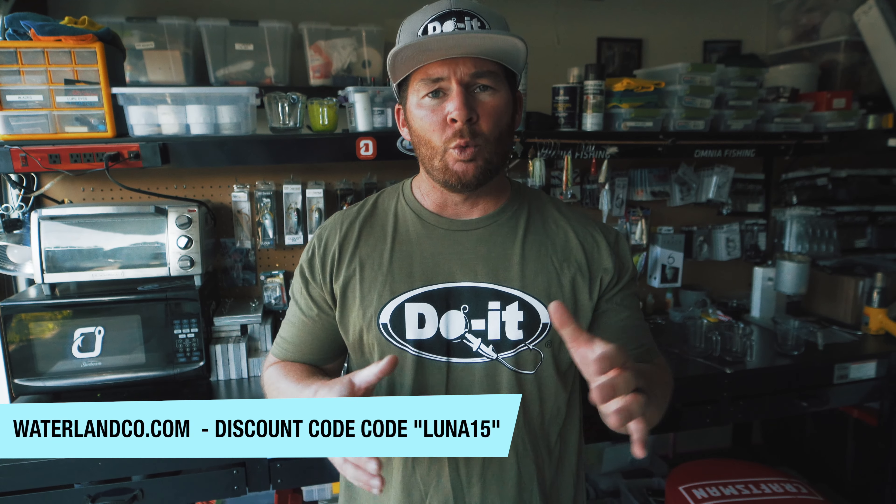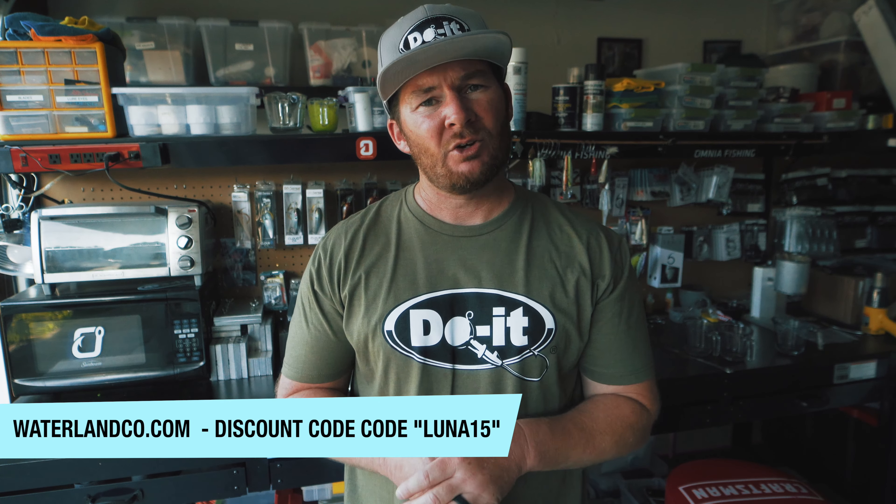They are awesome - I've been fishing with them and wearing them for a long time, on the water and off the water. They make awesome polarized sunglasses that are gonna help you see into the water, help you see brush piles, see fish, see submerged rock piles, see submerged grass. A great pair of quality polarized sunglasses like a pair of Waterlands are gonna help you catch more fish. I have a discount code: Luna15 at waterlandcode.com - that'll save you 15% off. Head over there and check out all their different frames and lens colors.